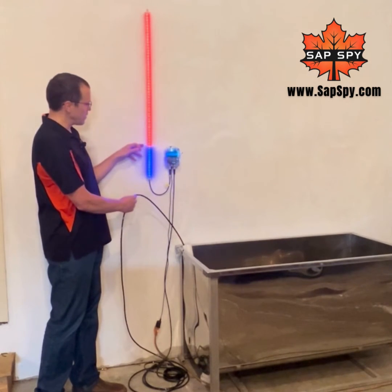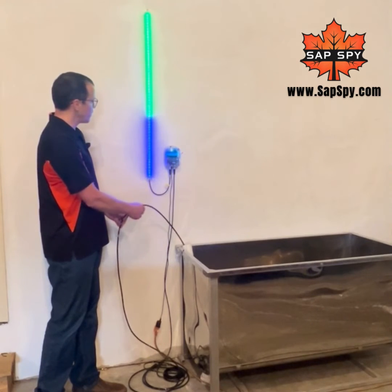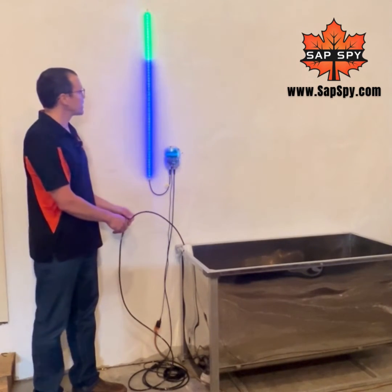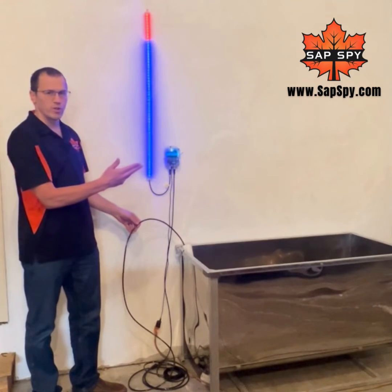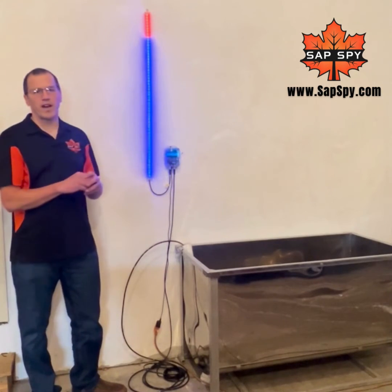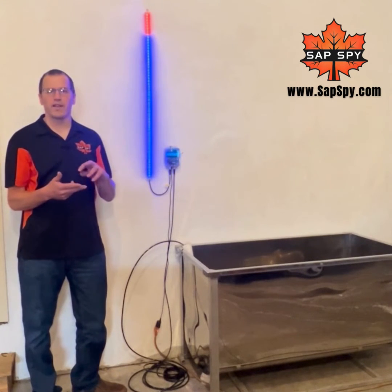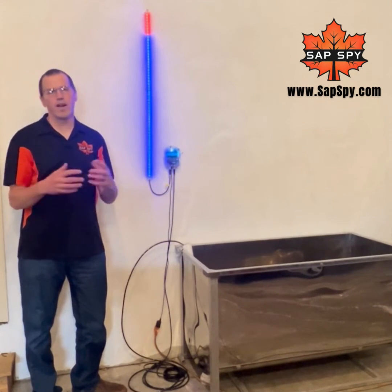It'll turn red when it's too empty. As that tank is filling, it turns green if it's in good condition. And then once it's near the top or overflowing, it turns red again. So you can very quickly visualize how much sap you have in your head tank, an RO feed tank, a permeate tank, or anything you have in your sugar house.